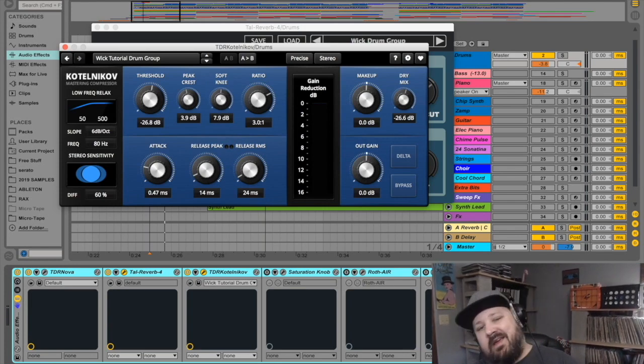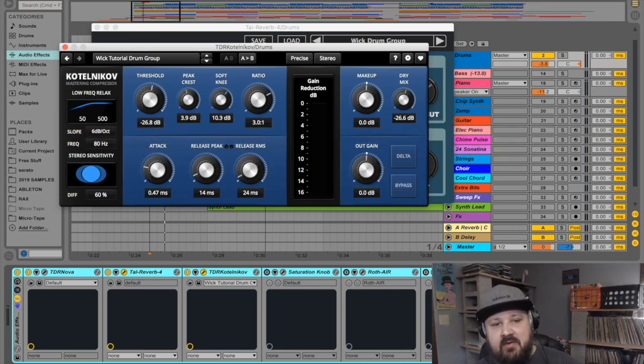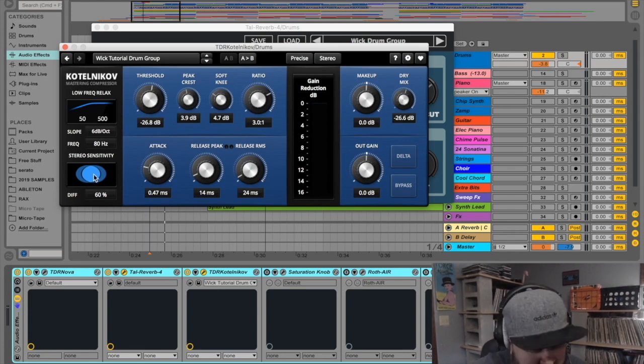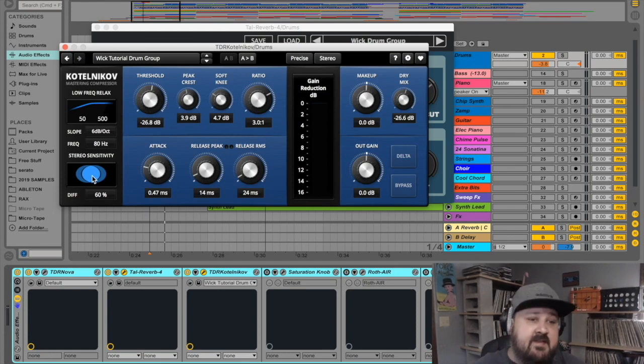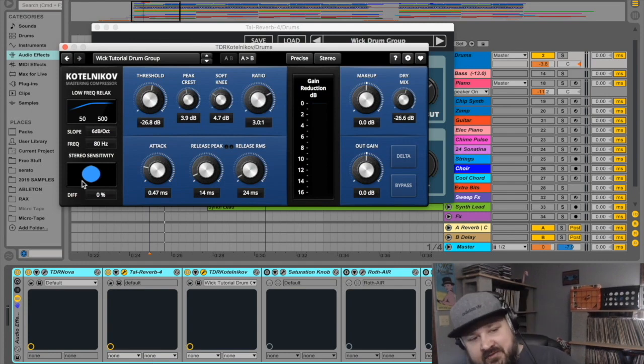You've got your makeup gain, and my favorite thing in the world: a dry mix knob so we can run it in parallel. There's also a stereo sensitivity parameter — how sensitive it is to the stereo material. The manual suggests that both extremes have cons, and normally the best is somewhere in the middle. There's also a low frequency relaxer — if you want to leave the low end alone, say on a mastering chain, you can set it to 100 Hz and from 100 Hz down to zero the compressor leaves it alone.